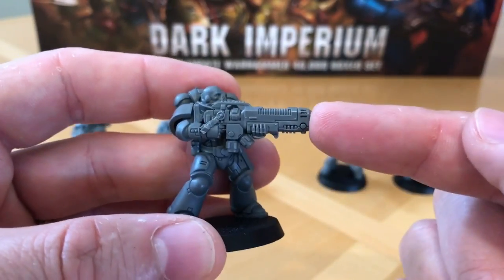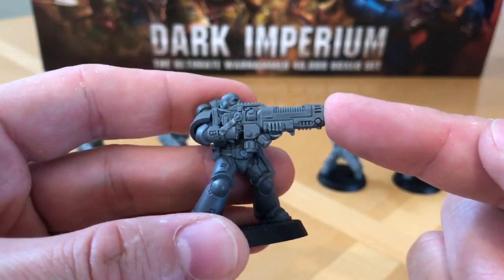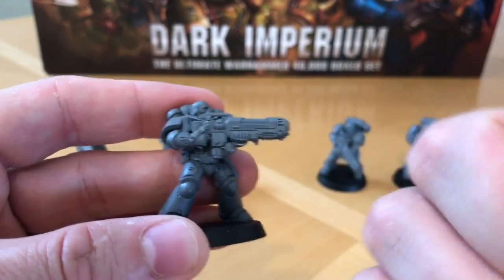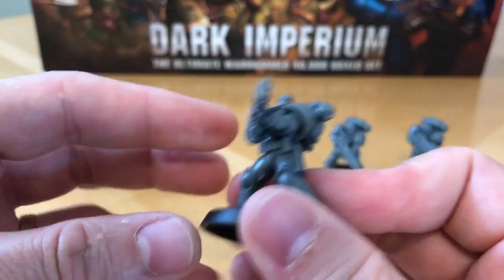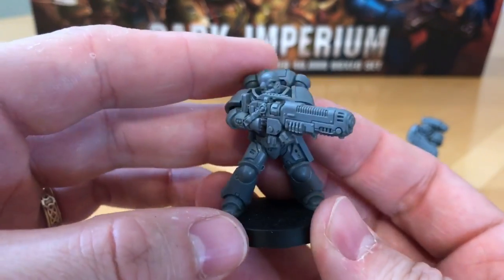Don't call them plasma incinerators — that's what every imperial citizen puts their rubbish in and vaporises it. Phased plasma rifles is a much better name, and that's what I'm going to refer to these from here on in. Phased plasma rifle — very good, nice-looking weapon.